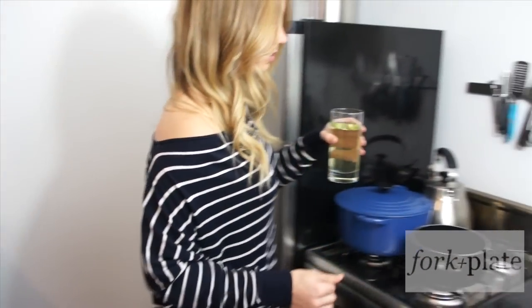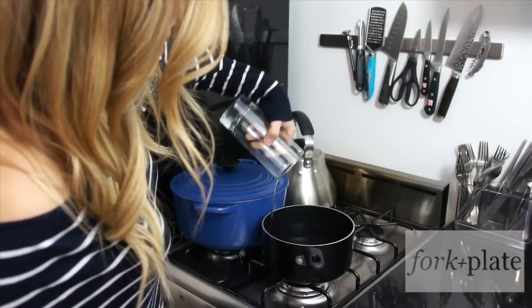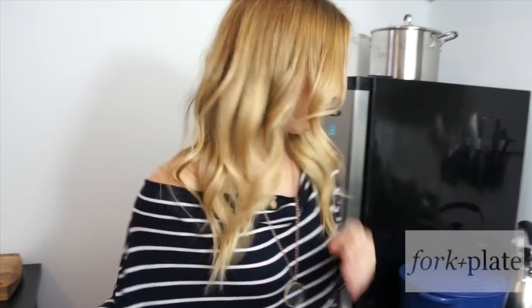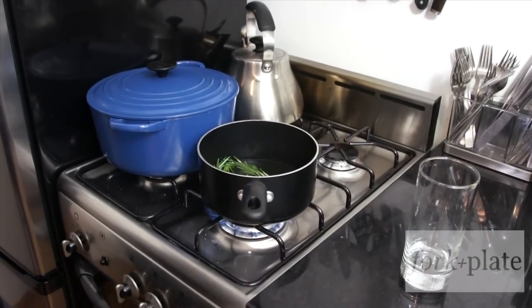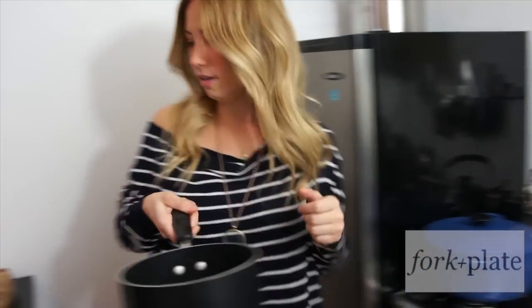So the first thing we're going to do is take our oil and put it in our saucepan, then take our rosemary and throw that in there too, and we're just going to bring this up to about 150 degrees. Once you've brought your oil up to about 150 degrees, you're going to take it and strain it.